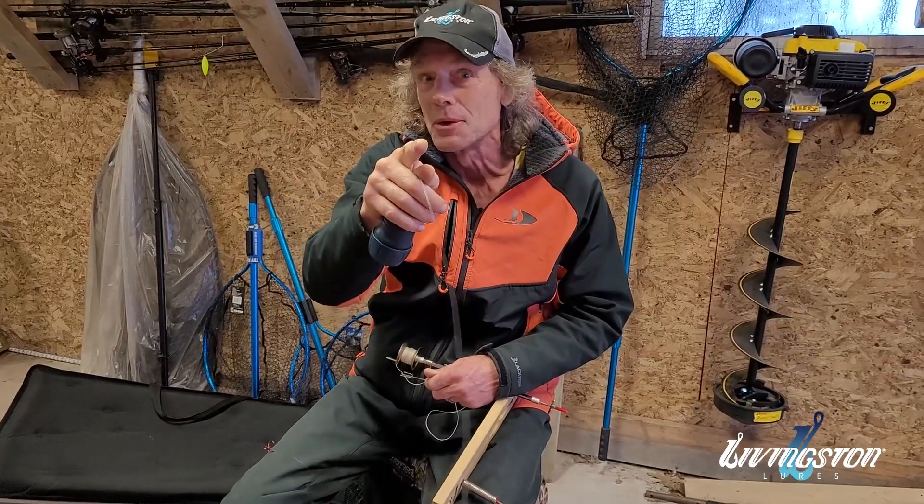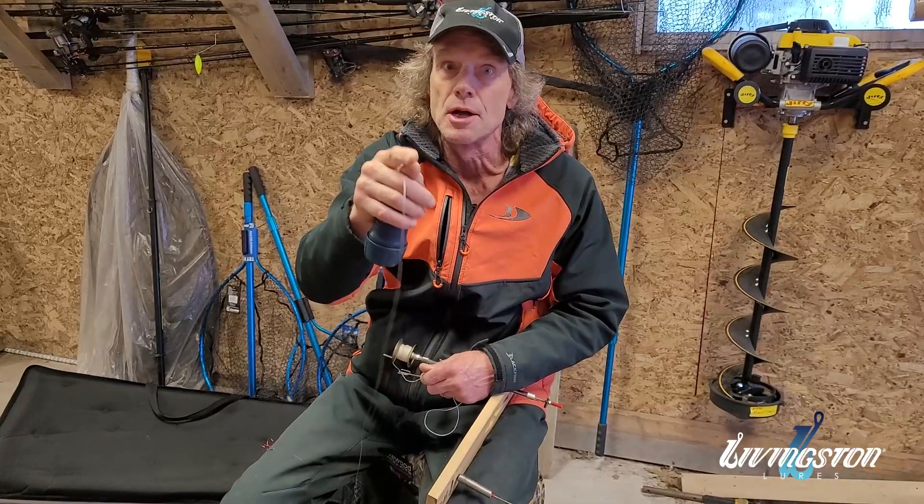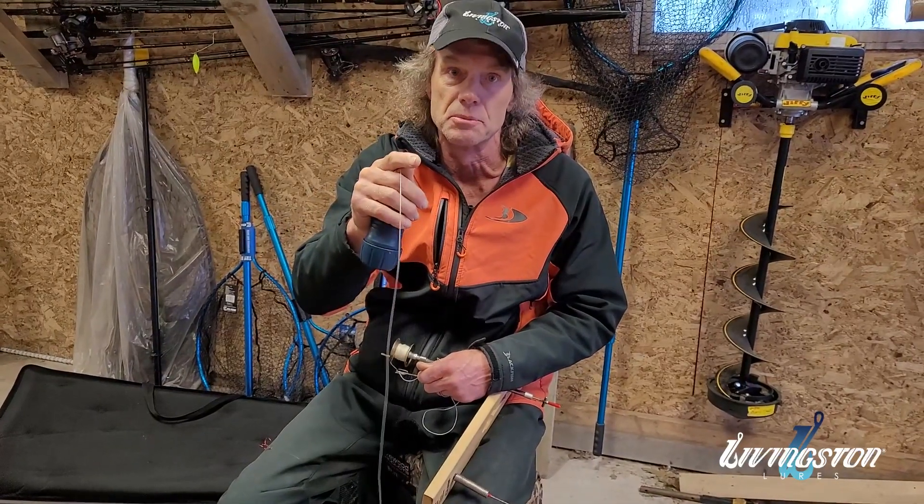Even though you're fishing through an ice hole, you'll cover a lot more water using these call systems from Livingston Lures.